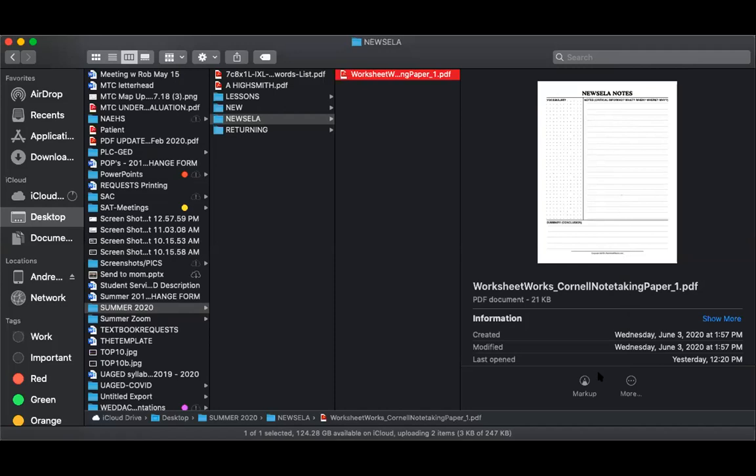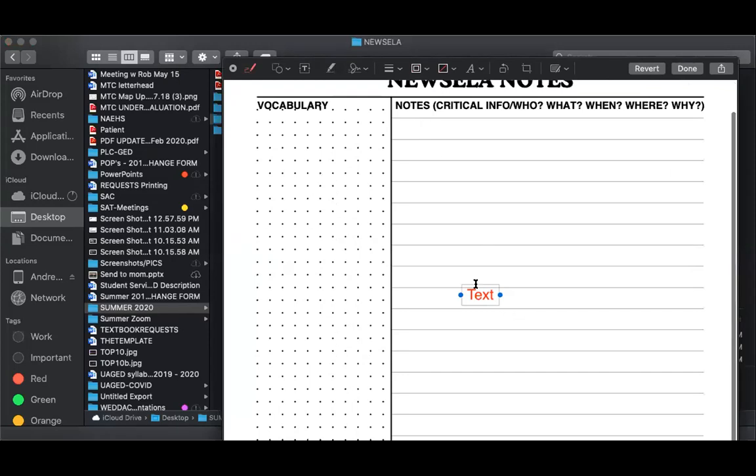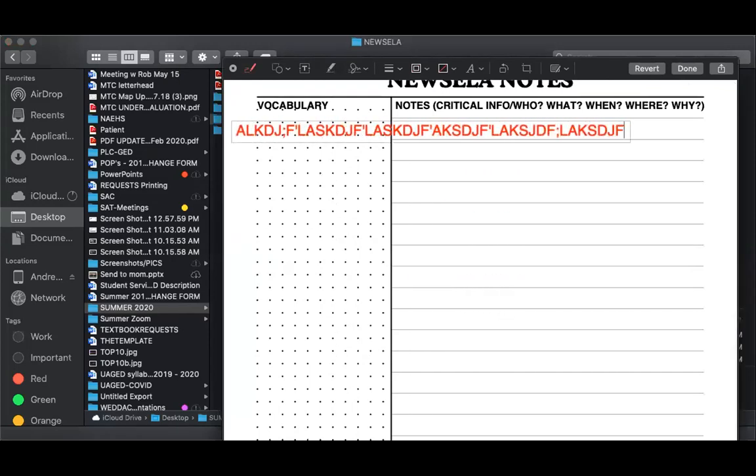I've been asked a couple of times how to convert these notes to be able to write on them digitally. What I want you to do is you can duplicate it, and once it's in the folder you can mark it up and add text. You can pay to convert the file, but I'm not going to pay for that yet. So I would either print them out or modify the document as it is.